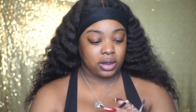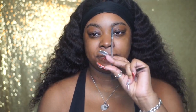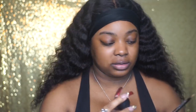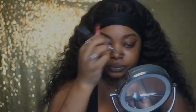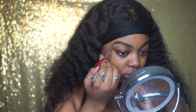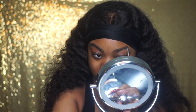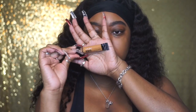We're gonna start with brows using just a regular angle brush — this is a flat brush from ELF. I think this is from ELF as well — ELF eyebrow pomade. I like the LA Girl Pro Concealer as well.